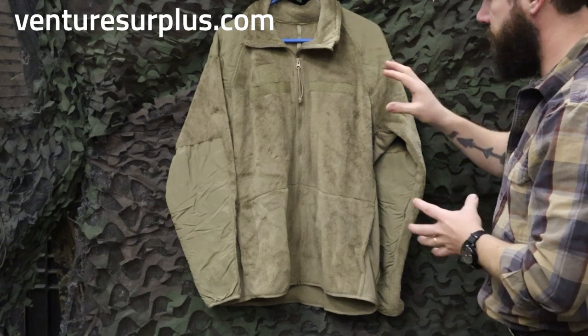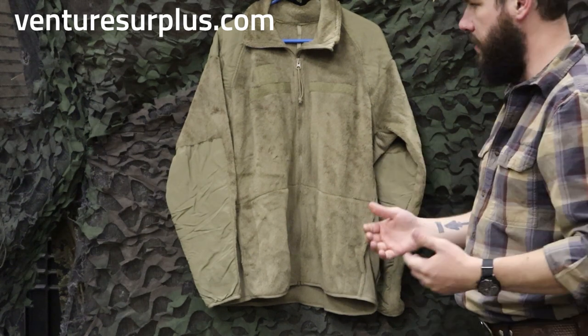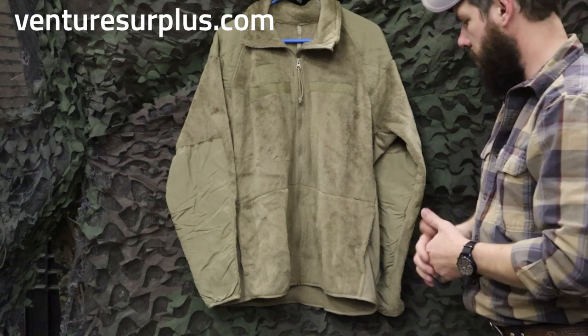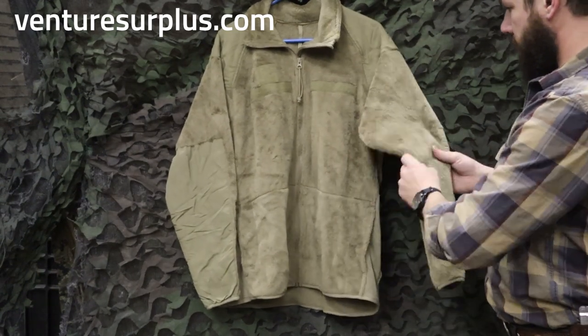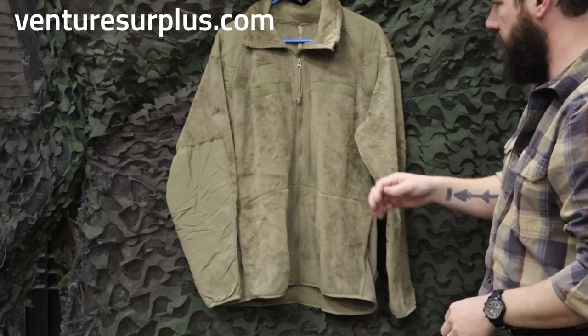So what we've got here is your Army Issue Level 3 fleece. These are awesome coats. It's a good, lightweight fleece — keeps you a little warmer, another added layer of insulation. It's a good overall piece of outerwear. It's a nice faux fur fleece outer, a little bit wind-resistant, so it's going to keep you good and warm when it's starting to get chilly.